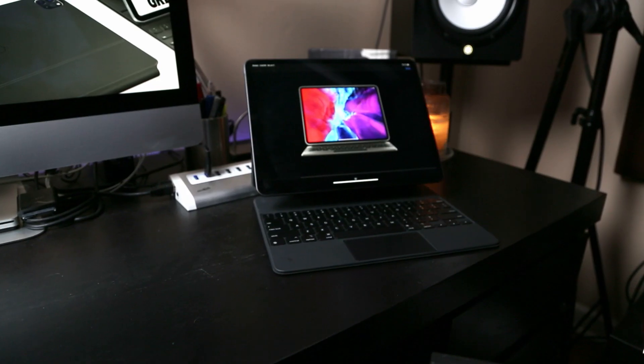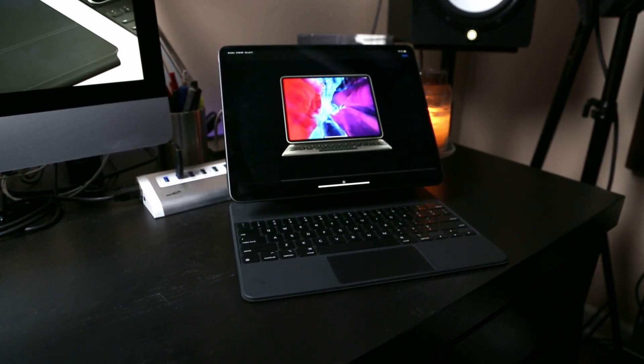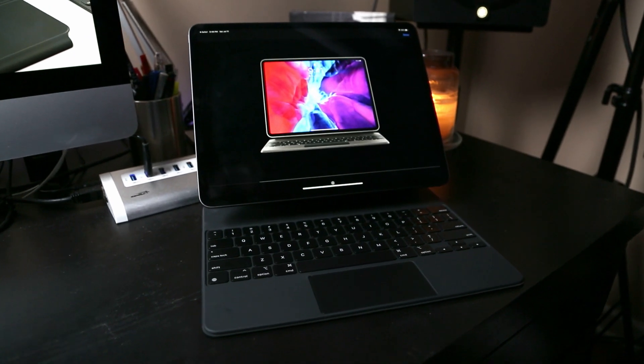Hey, Justin Veruzo from Veruzo Photography. Today I want to do a long-term review of the Apple Magic Keyboard for the iPad Pro. I've had my Magic Keyboard paired to my 12.9 inch 2018 iPad Pro for the last month, and I've really gotten into using it every single day. It's really become a mainstay of my workflow, and it's actually replaced my MacBook Pro, which I sold just prior to purchasing the keyboard.